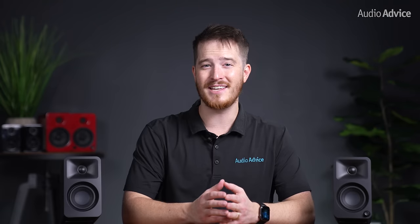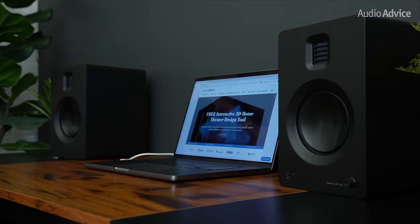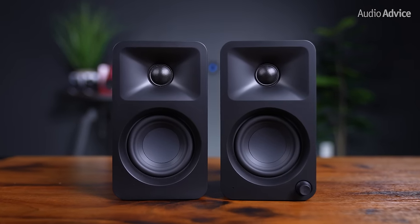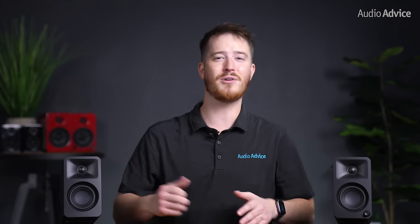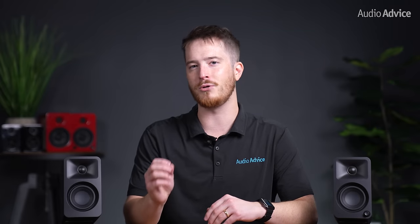So, are these Kanto Auras for you? If you're recording extremely high-end videos or music, no — you should consider a speaker at a higher price point. But if you want a versatile pair of speakers that will sound way better than your internal computer speakers and most desktop speakers in this price range, the Auras are a great fit. The fact that you can get this high quality of sound in such a small, affordable package is amazing. Add a speaker stand and a Kanto subwoofer, and you have an insanely good desktop sound system at a very affordable price.